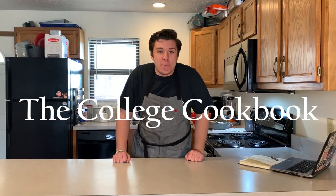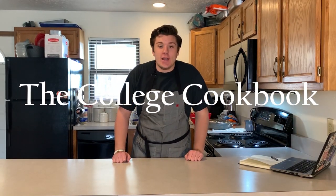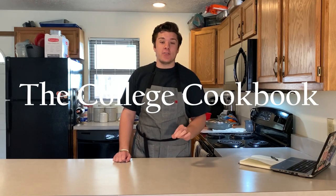Welcome back everybody to another episode of The College Cookbook. Today we're going to be making homemade biscuits and gravy from scratch, just like ol' gam gam used to make. You're probably thinking biscuits and gravy are going to be very hard to make, but trust me, they're way easier than they sound and they're just so much better than canned biscuits you're going to get at your grocery store. Just follow along, it's really easy.